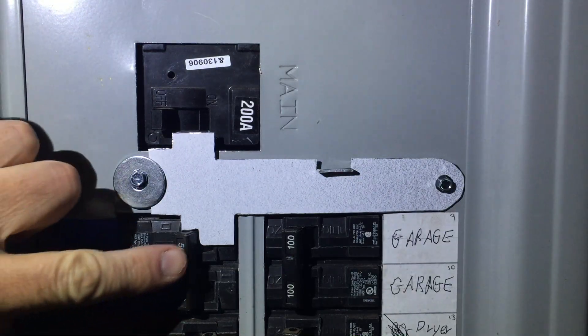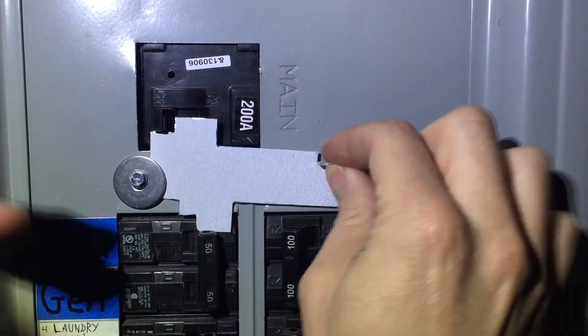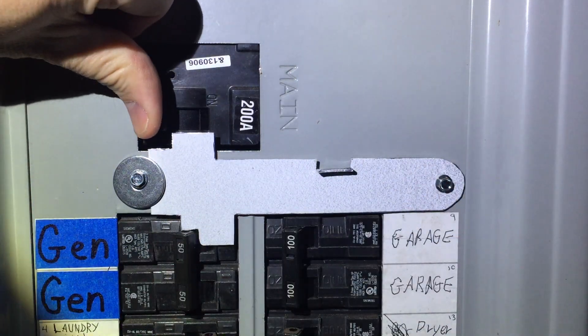Here we are all installed with the generator and the main both off. The plate swings freely. With the generator on, now you can't turn on the main. You have to turn off the generator — that falls down and you can turn on the main.